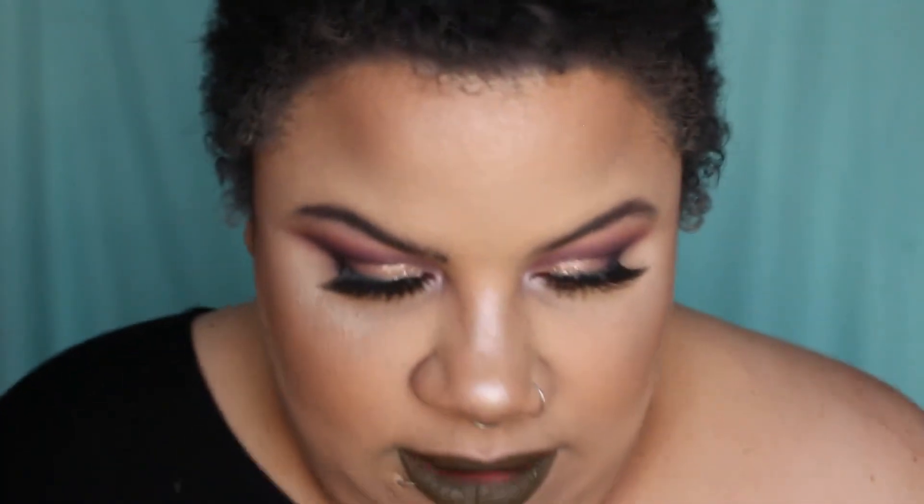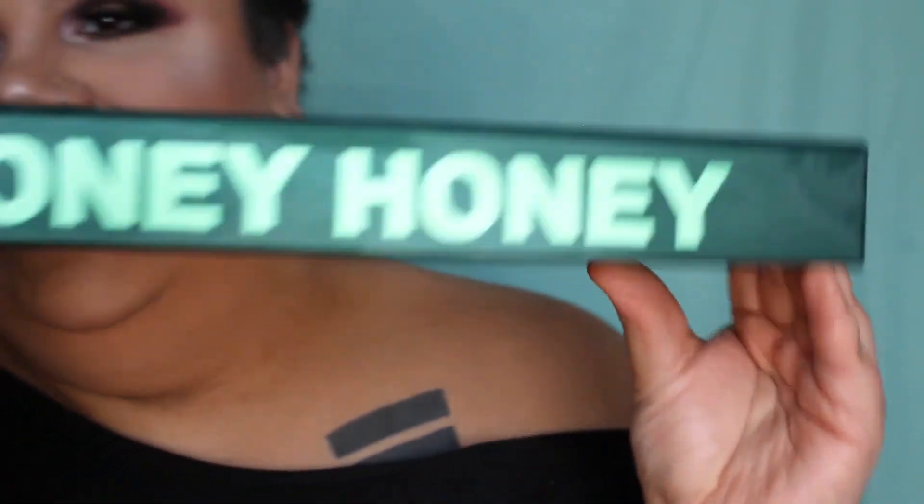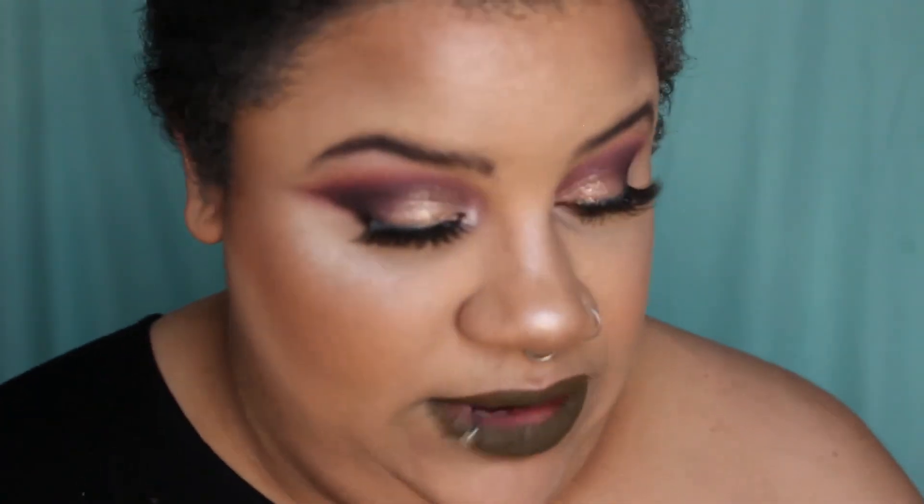Alright you guys, that was all of my swatches from the Jeffree Star Money Honey collection. I know it wasn't like my typical swatching format with the music, but I'm in a bit of a rush — I had to apply everything off camera because I'm about to start my other work-from-home job. If you like this video or just like my face, please don't forget to subscribe. Thank you so much for watching, y'all — I'll see you guys in the next one. Bye!